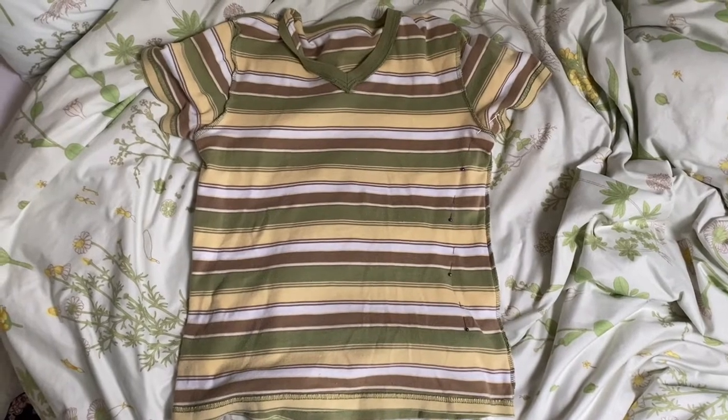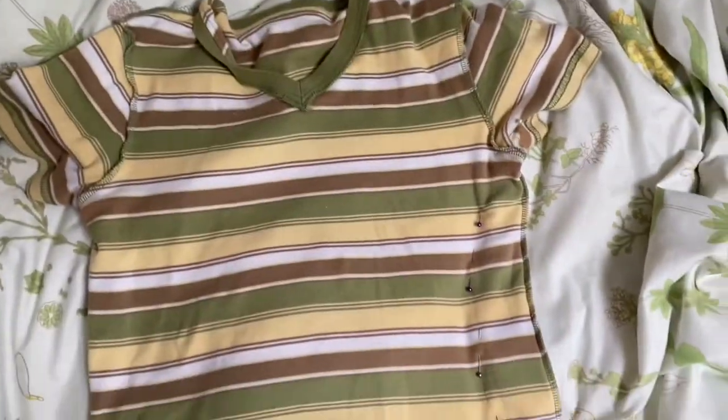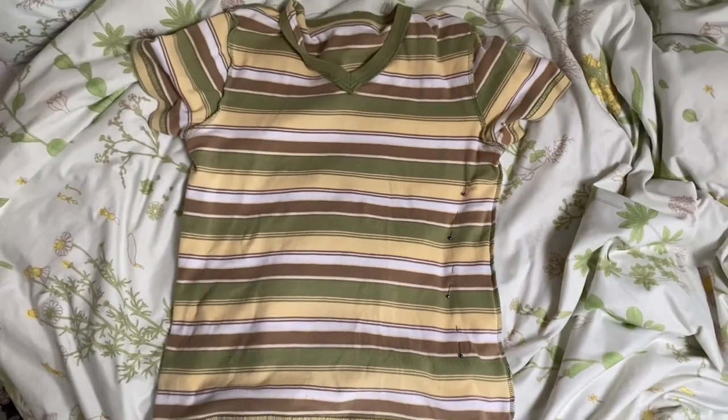So this is the first top I'm going to be taking in. It's just a little wide, so I've pinned along there and I'm going to do that on the other side. The look I'm going for with this t-shirt is kind of like a fitted baby tee — like all the super cute ones you see at Brandy.